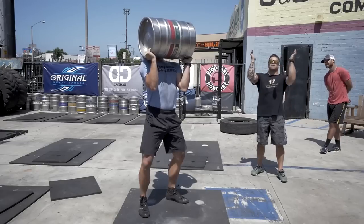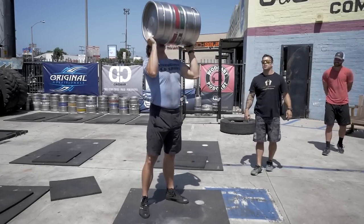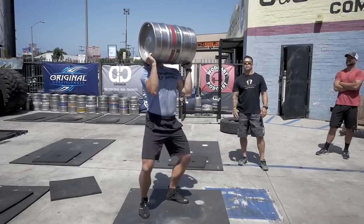From here it's dip, drive, and press. One more time — uses that chin: dip, drive, press.